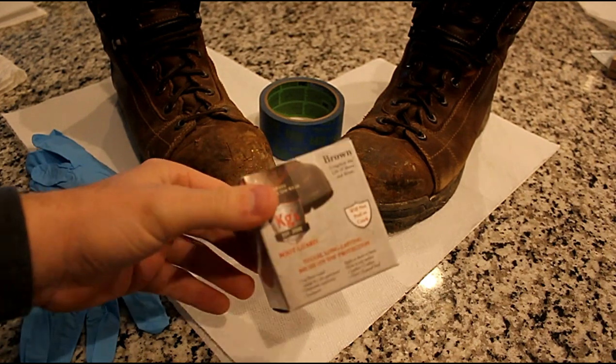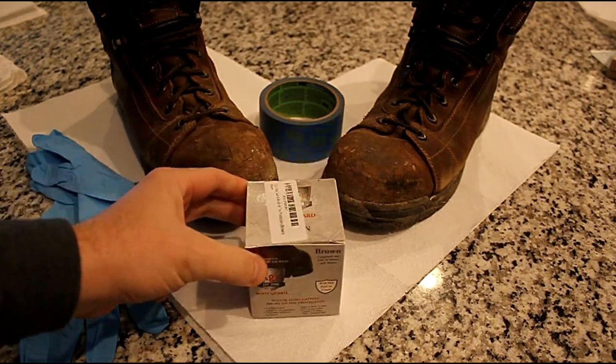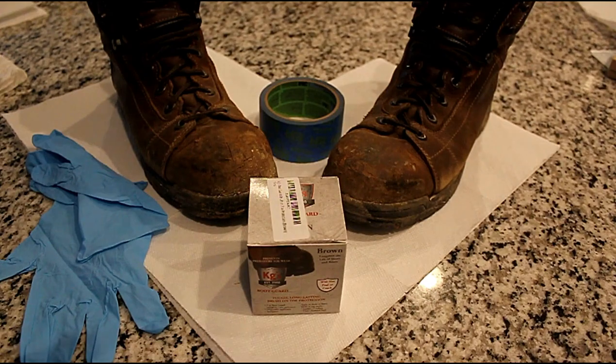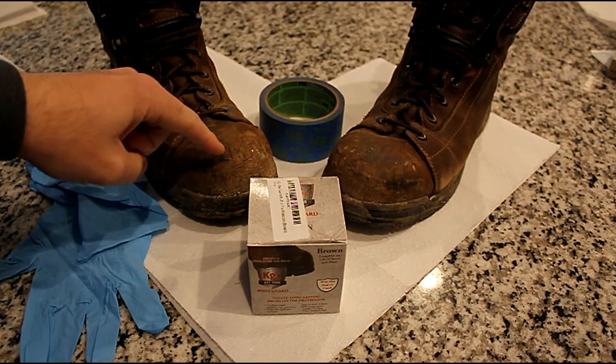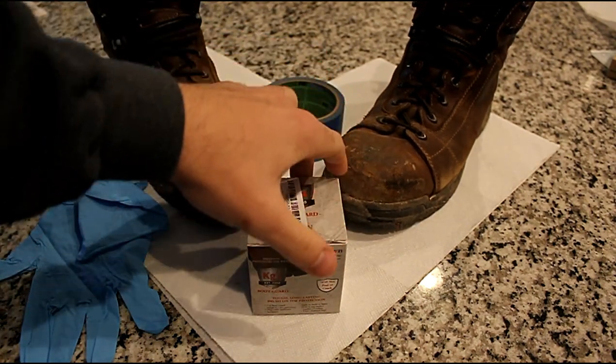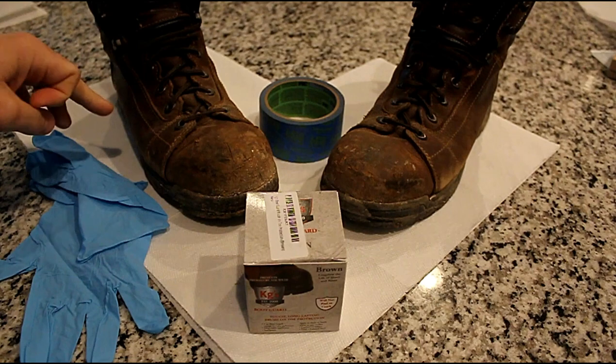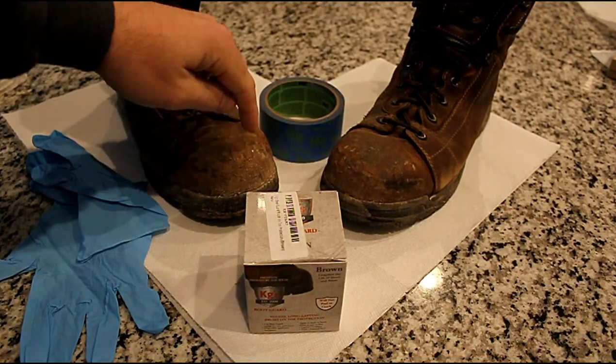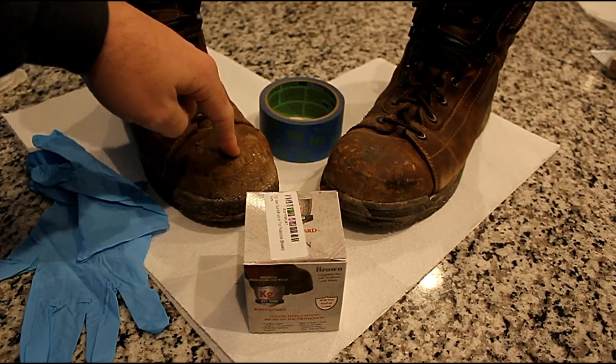Hey everybody, how's it going? Today we're going to be applying KG Boot Guard to my work boots. My work boots toes get beat up the most out of anything on the work boot. These boots are only about nine months old and there's already some pretty nice gouges and things like that. I just want to get some more protection on the tips of my boots.